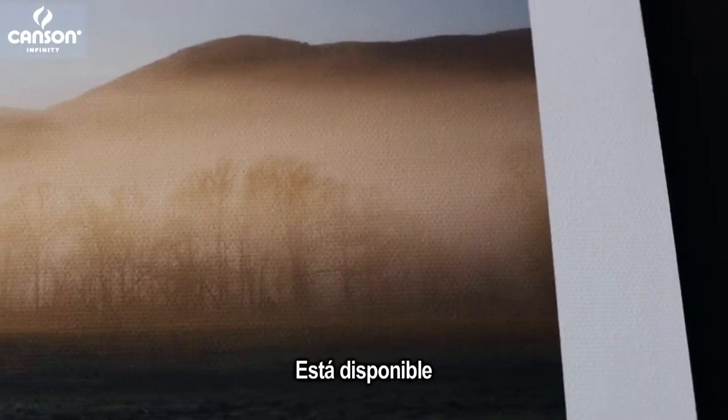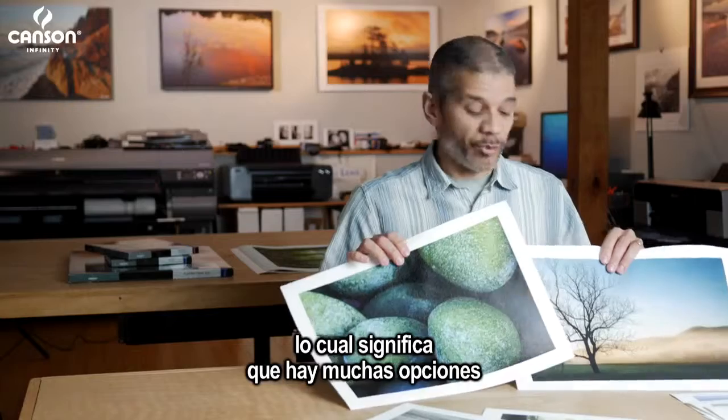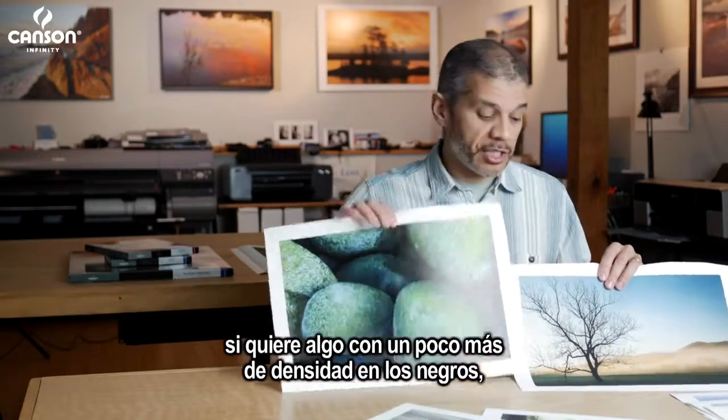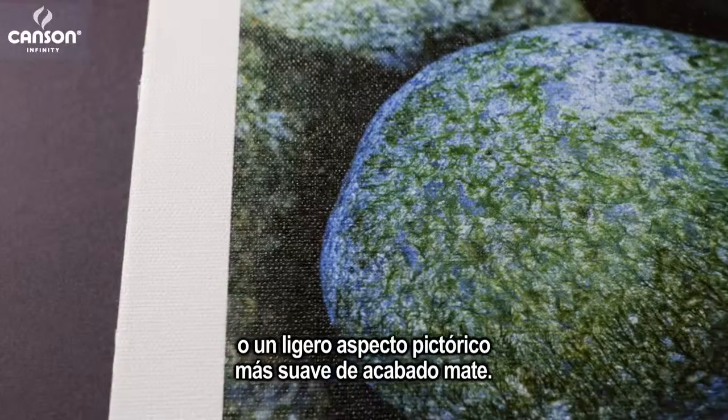It's available both in a matte and a luster finish, which means there are lots of options depending on the image you're printing — whether you want something with a little more density in the black and a little more sheen, or a softer, more painterly look of a matte finish.